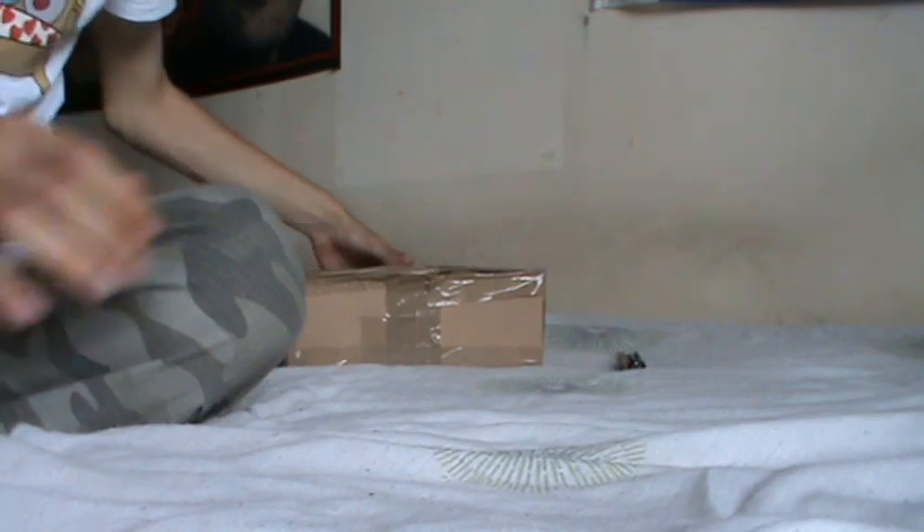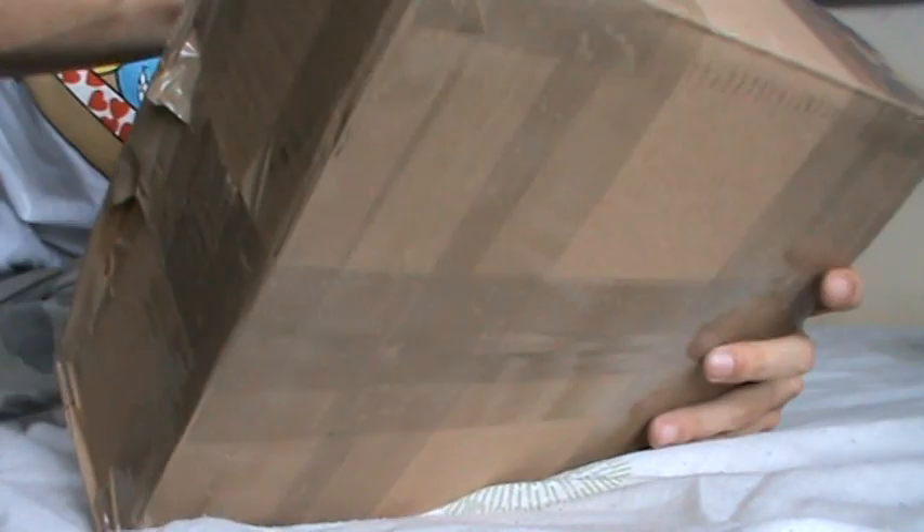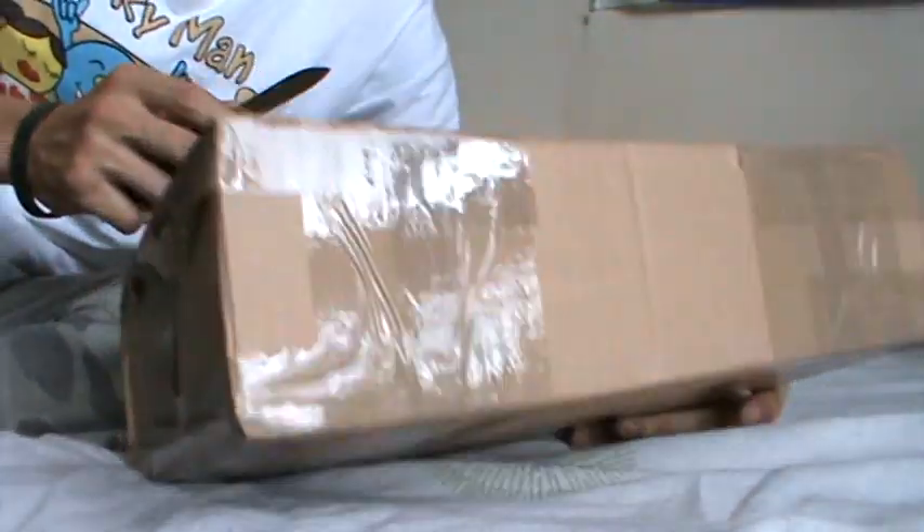Hey guys, it's Warpig24 here. I've got a box opening for you, and stuff that I ordered there at the weekend.